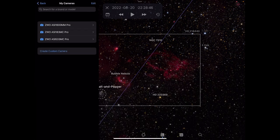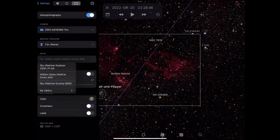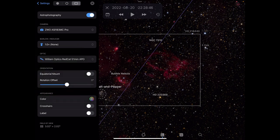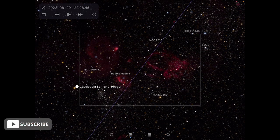You can also create custom cameras, and add your optics — you can search for telescopes too. It then creates a field of view overlay to help plan your imaging sessions. I think this is a really nice feature that I felt was missing compared to tools like Sky Safari and Stellarium. It might have been there for ages and I just never noticed, but I find it really useful.